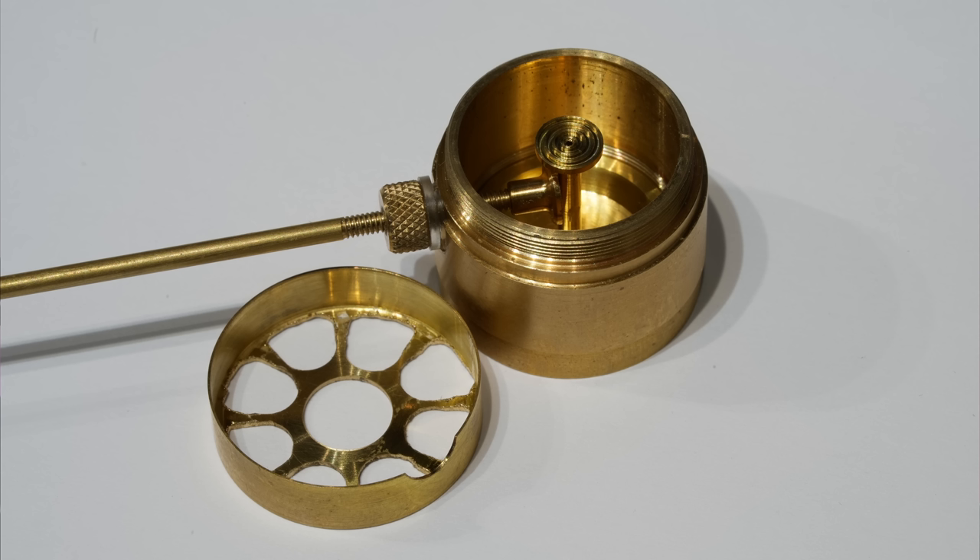In this episode of Machining and Microwaves, I'll explain in detail how the Great Seal Bug worked and show you the design of the replicas I made.